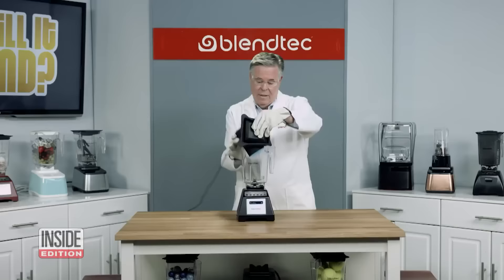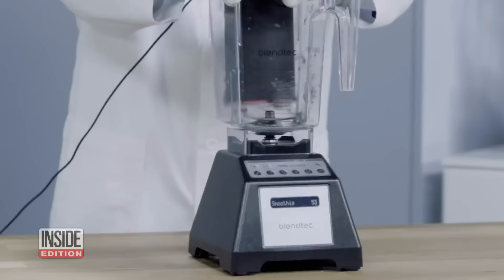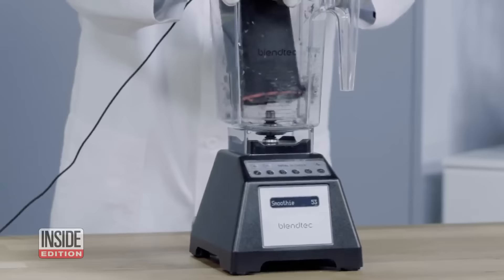Well, that's one way to delete a text from an old boyfriend. Perhaps the most amazing commercial is when they actually blend an Amazon Alexa, turning it into dust.